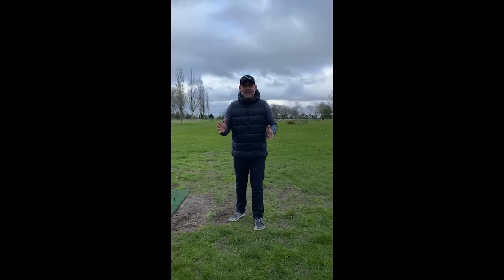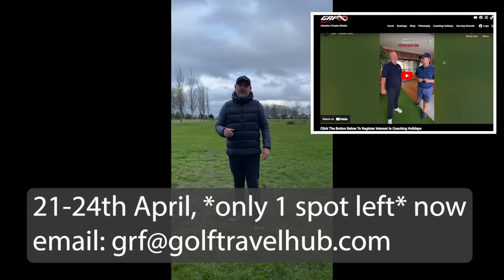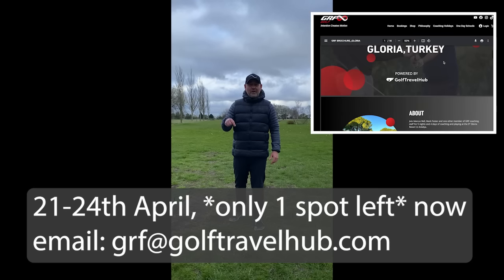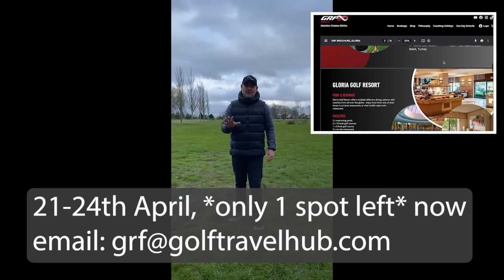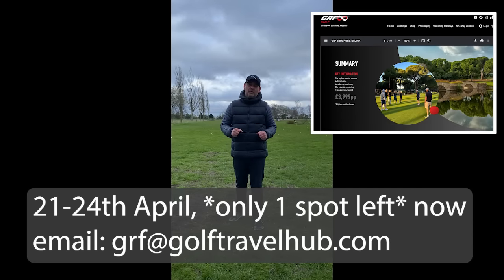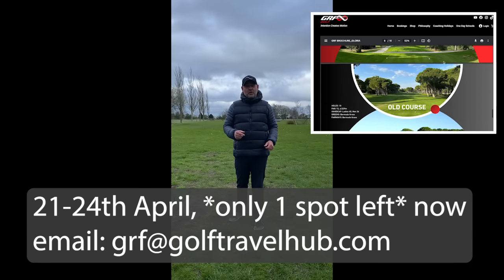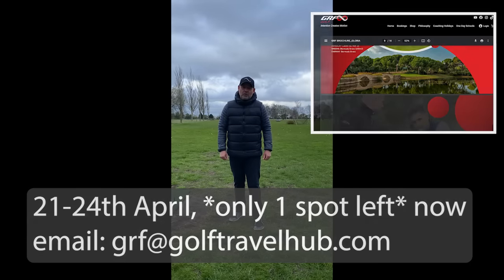Hi guys. We're going back to Turkey, to the glorious Serenity Resort. It's a five-star golf resort, and we're there in April from the 21st to the 24th. It's four days of coaching and playing with myself and Fars and one of the GRF staff, and five nights at the fantastic Serenity five-star resort. If, like me, you're fancying a bit of guaranteed sun, be sure to join us - but be quick because there's one space left, and we hope to see you join the group.